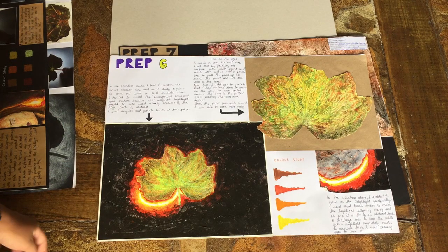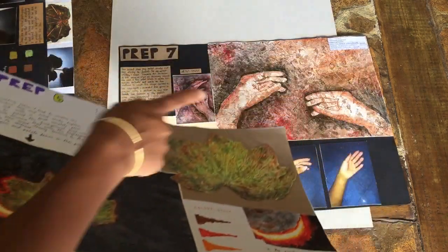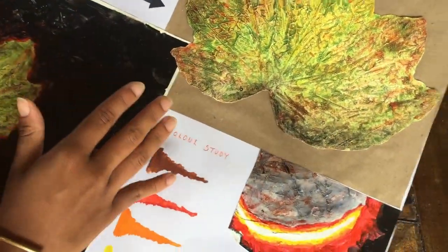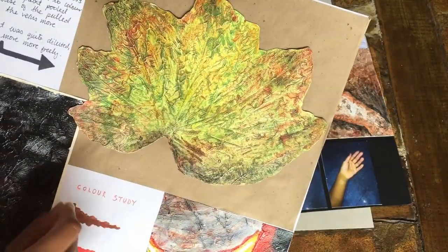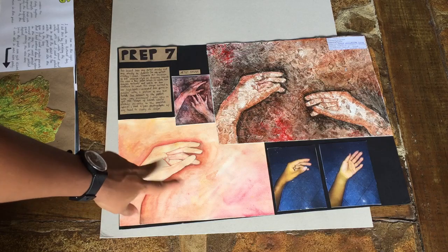This is prep six — here I was going more into the leaf and this type of texture. I did another artist study on another artist who used this texture technique. What I did was put white acrylic paint down, then put plastic on top, pulled it off, and that gave a really cool pull effect. Afterwards I put watercolor on it and let it dry.